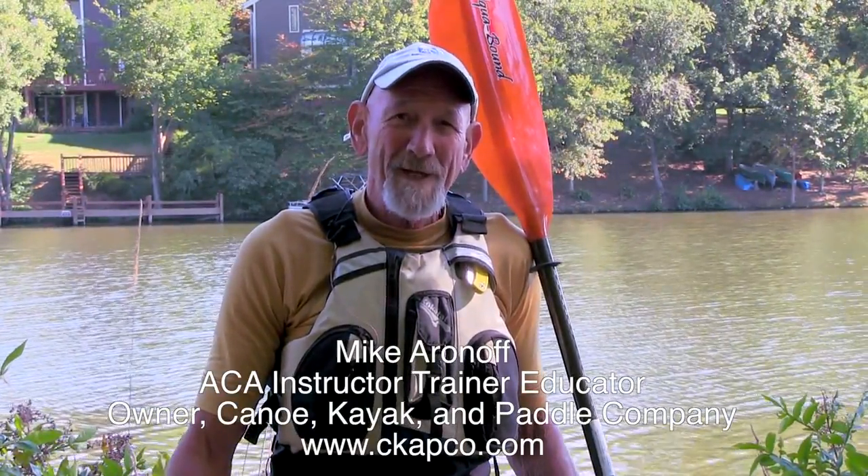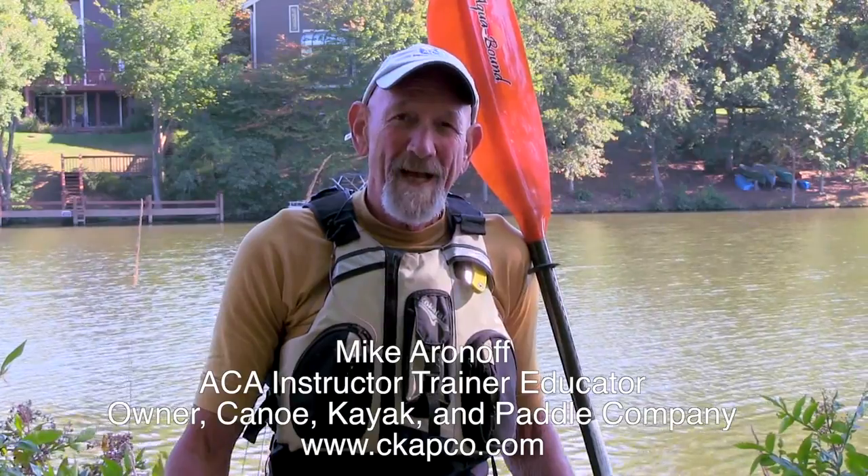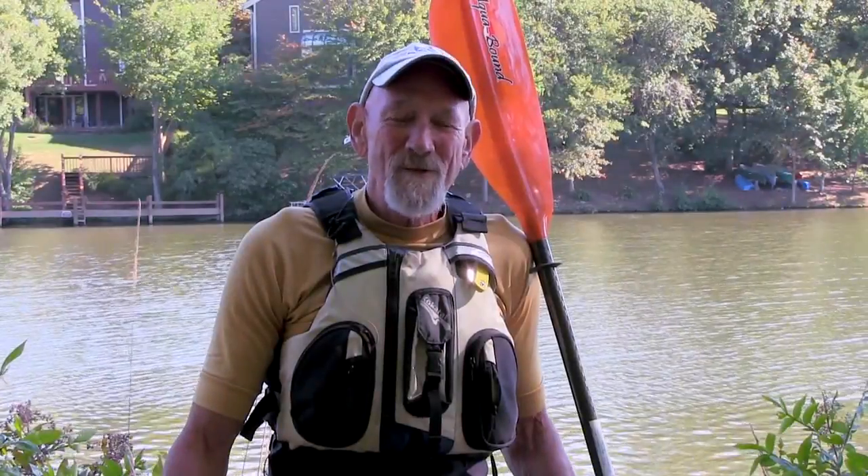Hi, I'm Mike Aronoff of CAPCO, that's Canoe Kayak and Paddle Company. I'm an American Canoe Association instructor, trainer, and educator in kayaking. These videos are intended to give you some safe and efficient techniques that will make your paddling more enjoyable. So let's get started.